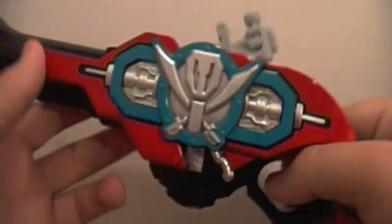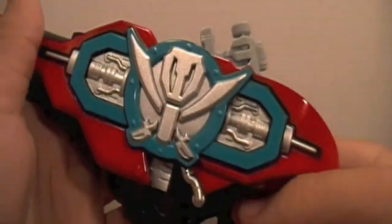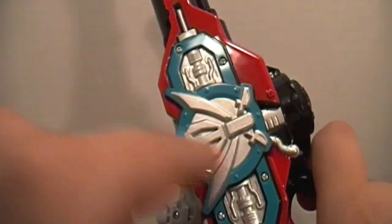Turning this thing on, you're greeted with the same sound as when you turn on the Mobirates, except it's a little deeper. The speaker on this toy, which is normally located elsewhere, is located in the gun barrel — meaning the sound is going to be a little dissipated when you fire.